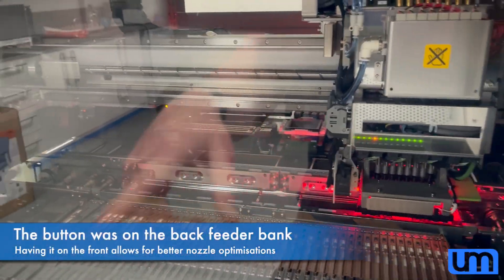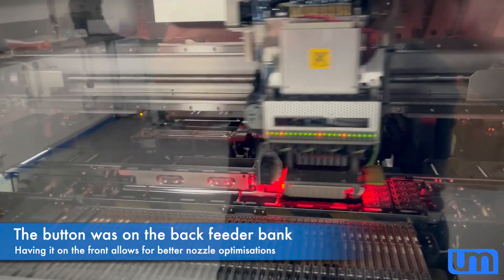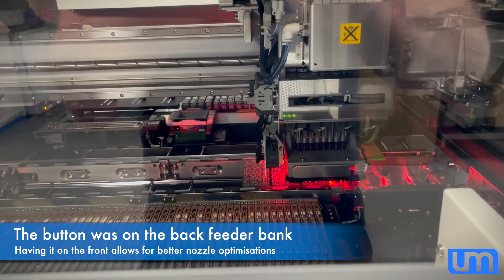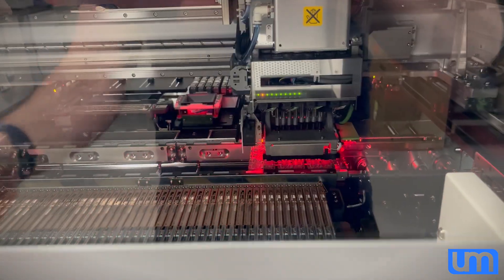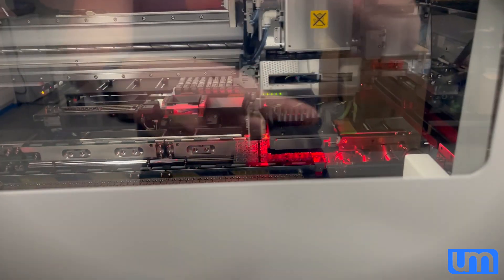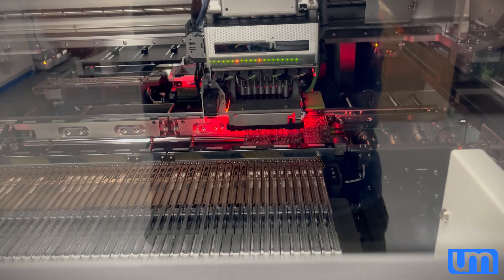So I moved the button all over there temporarily, so it's got all that travel time to get the button over, which is unfortunate, but I need to bring the button further this way. I don't have time to re-order everything, so I just left it there for now.